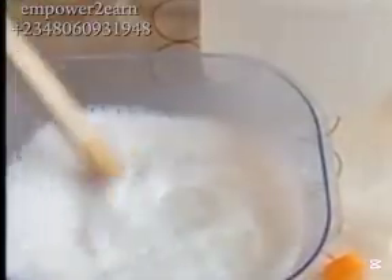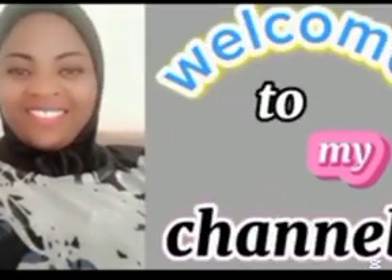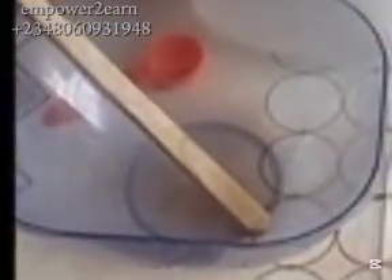As usual, grab your paper and notepad and let's get started. First thing first, always protect yourself and make sure you work in a well-ventilated environment. Don't forget your spatula and your mixing bowl.